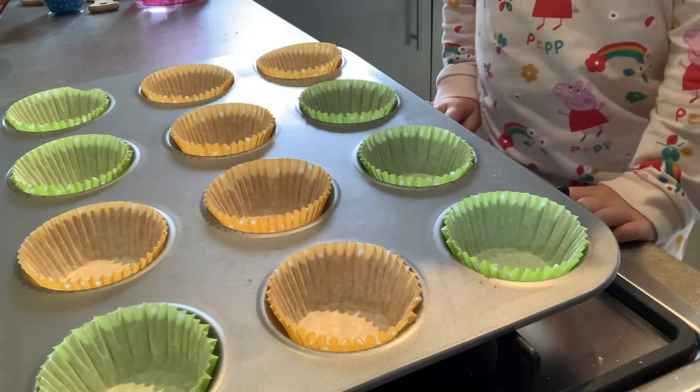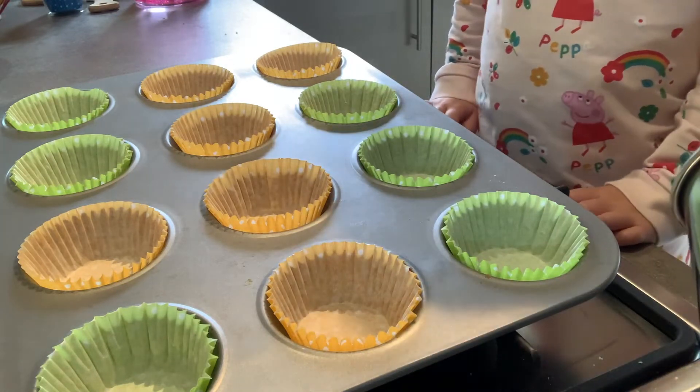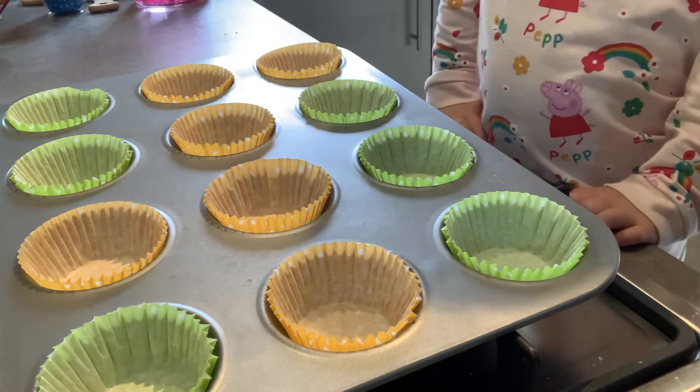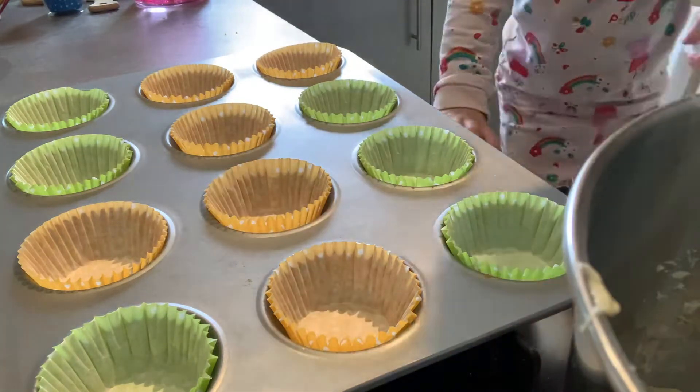Now it is time to fill up the cases. You don't need a lot of mixture in each one — you just need to fill it about halfway and the mixture rises up perfectly. So don't worry about overfilling them.